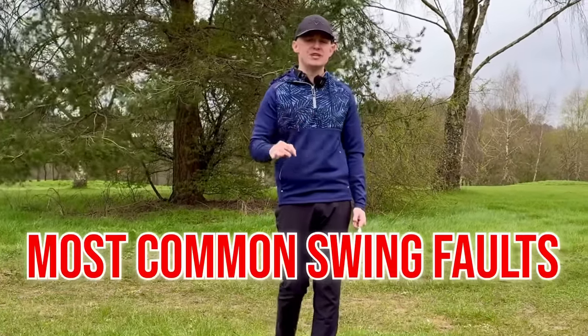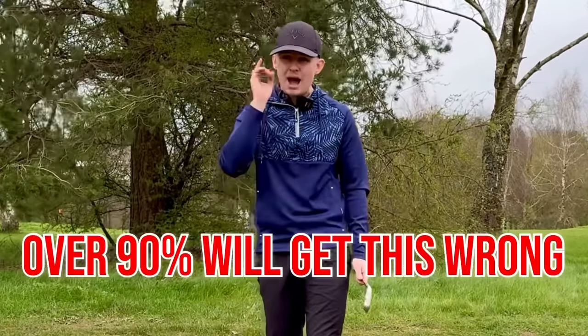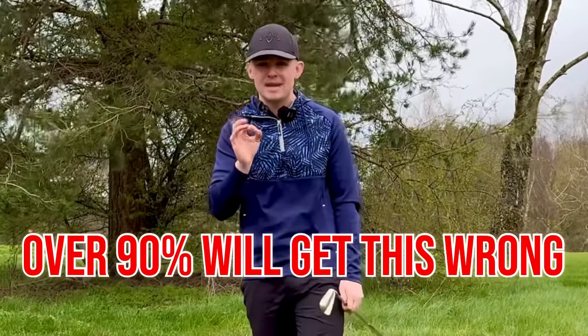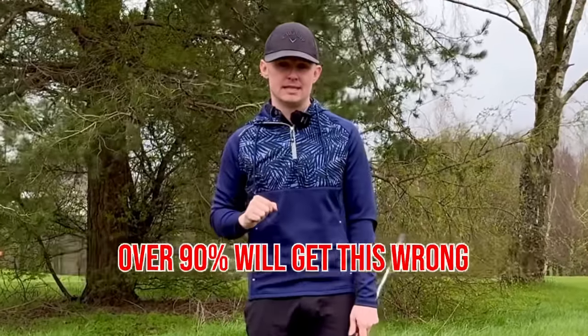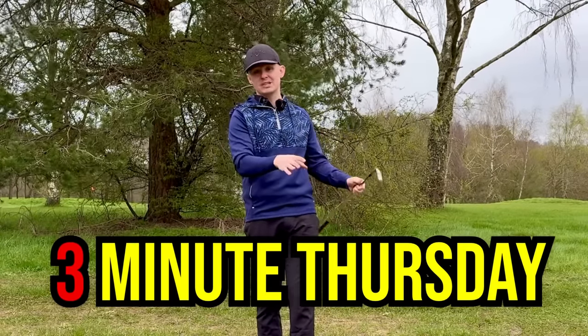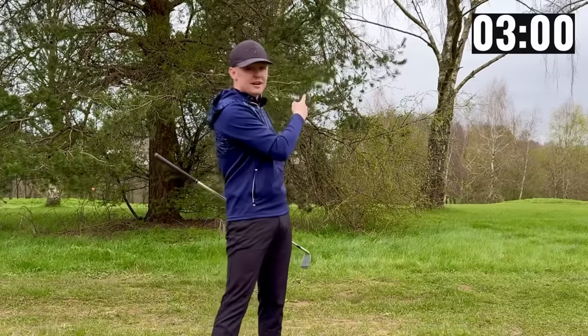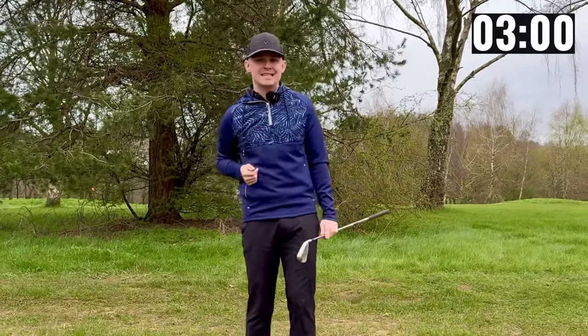Today I am going to solve one of the most common issues that I see every single day on the lesson tee that amateurs make. In fact, I bet over 90% of you watching this make this mistake and you don't even realize it. Welcome back to another episode of 3 Minute Thursdays where every single Thursday I post a video on a complicated topic simplified down in just three minutes. Your time is valuable so without further ado let's get started.